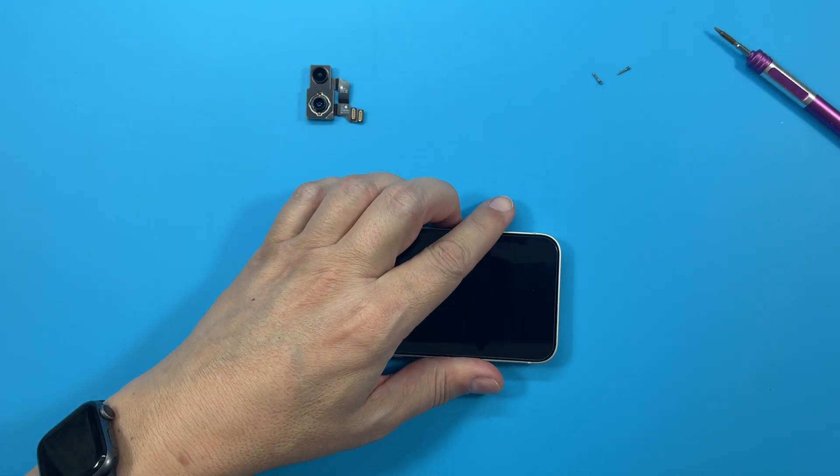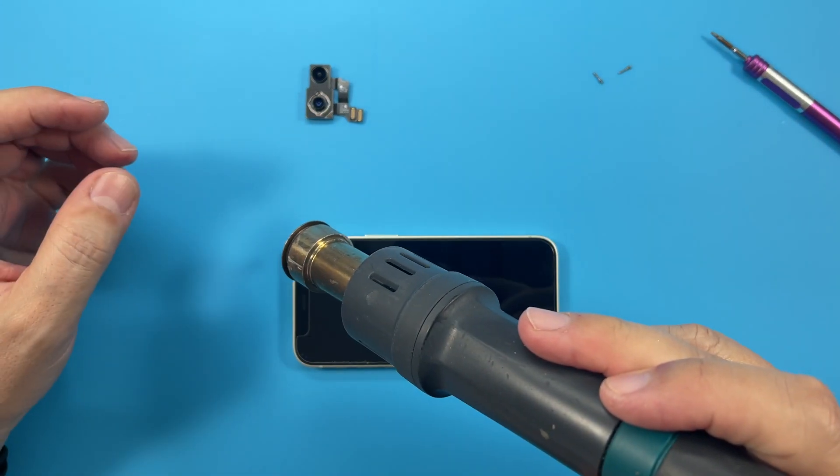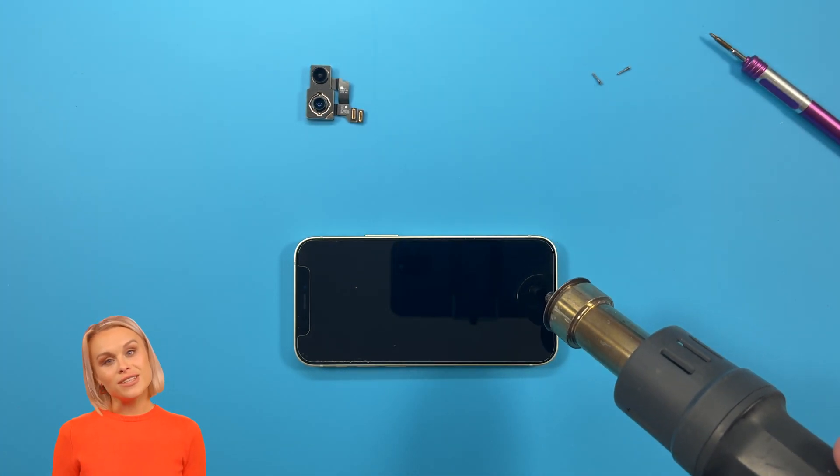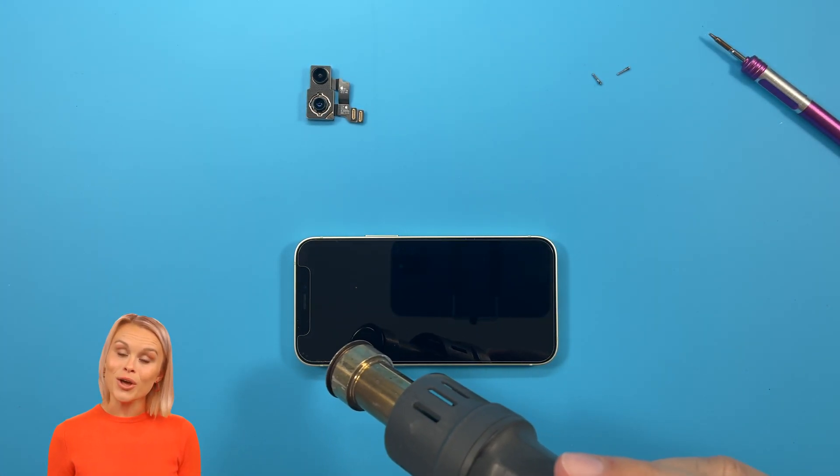Thank you for joining us. We recommend setting the temperature to 320 Celsius on the hot air gun.